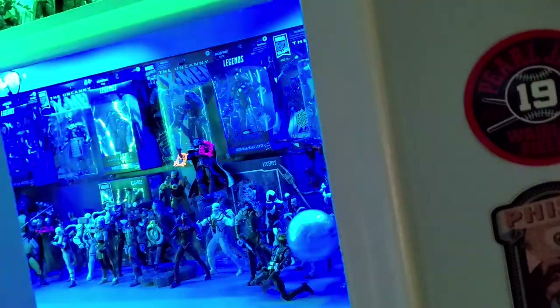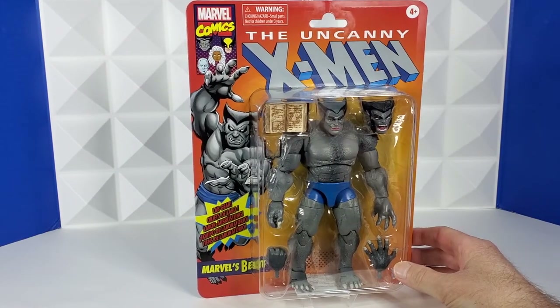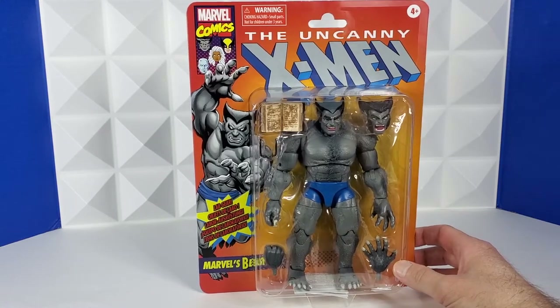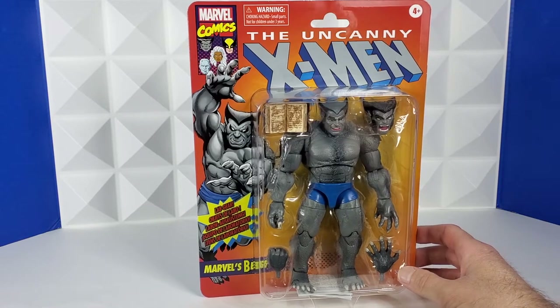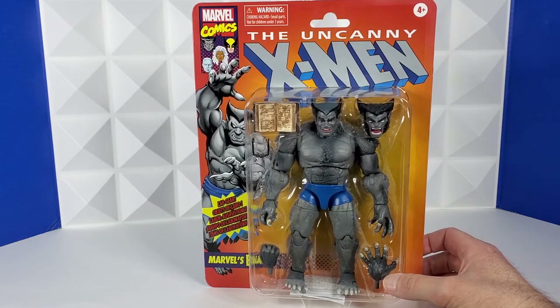Hey everyone, welcome back to The Nerdry. On this episode, first up is the Beast from the Uncanny X-Men. Love that grayish-green figure. Comes with two faces, two extra hands. The real win here are the accessories. That book and glasses — I just picture him in the 90s X-Men cartoon sitting in his jail cell for the whole first season waiting to be released. And I'm going to pose him like that in my 90s X-Men display.